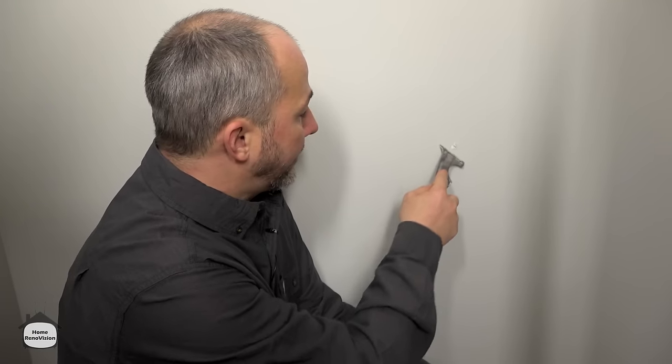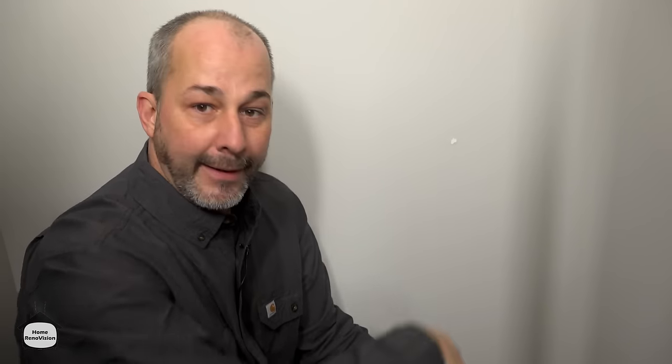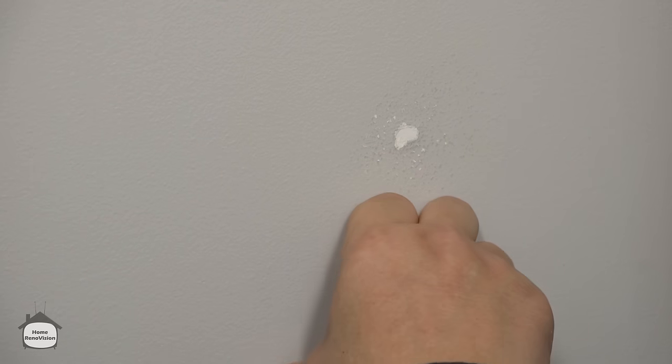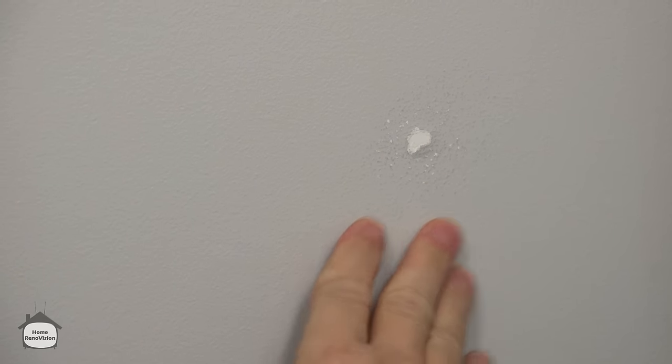First of all, take your five-in-one — if you don't have one you can use a regular drywall knife — and just chip that top off. You might have the tendency to just do a little touch-up and paint it, but if all you do is paint that, you're going to have a problem appear every time somebody presses against that wall, and it's going to continue to be a problem.